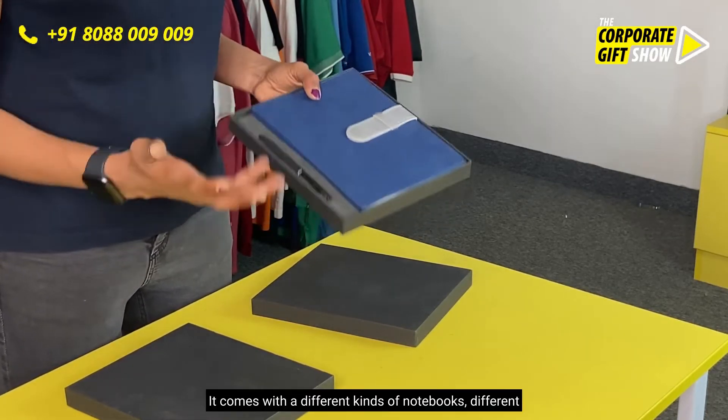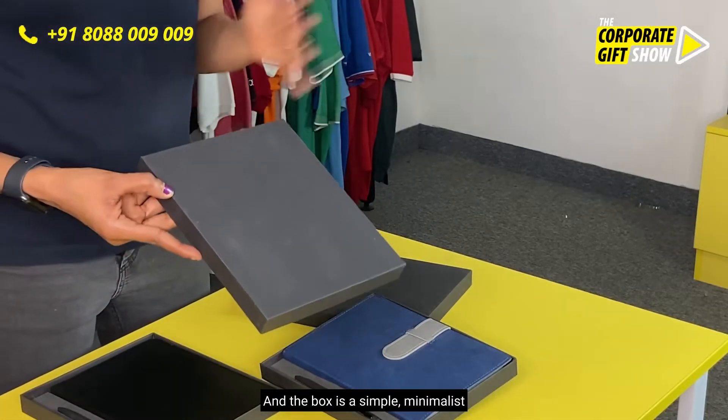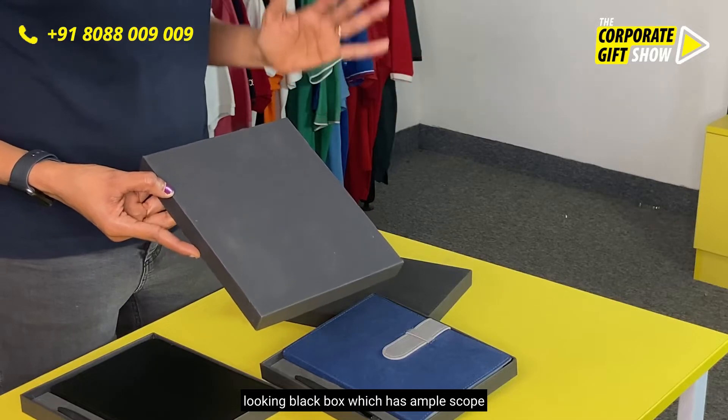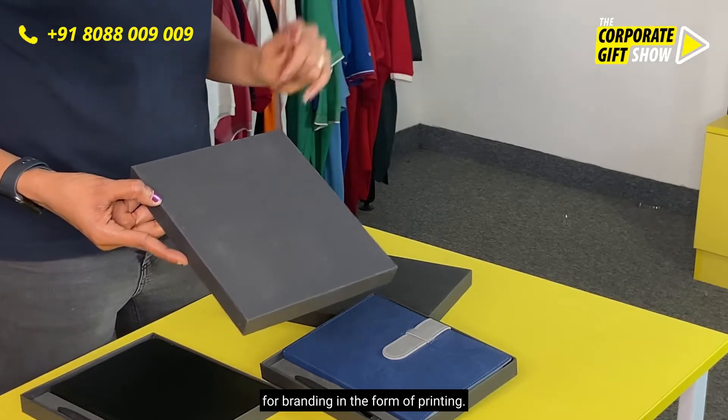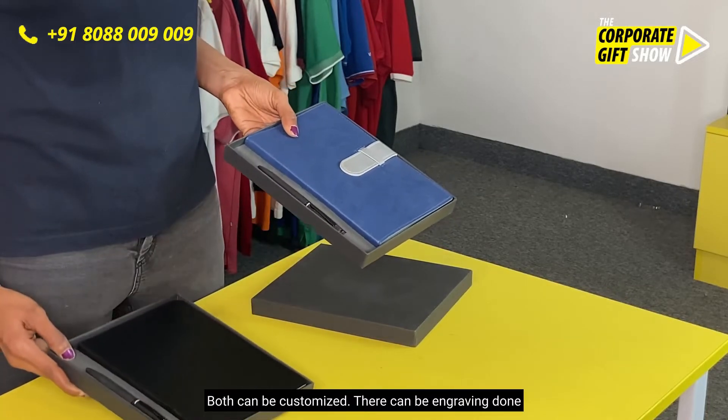It comes with different kinds of notebooks and different kinds of pens for you to choose from. The box is a simple, minimalist-looking black box which has ample scope for branding in the form of printing, and both products on the inside — the diary and the pen — can be customized.